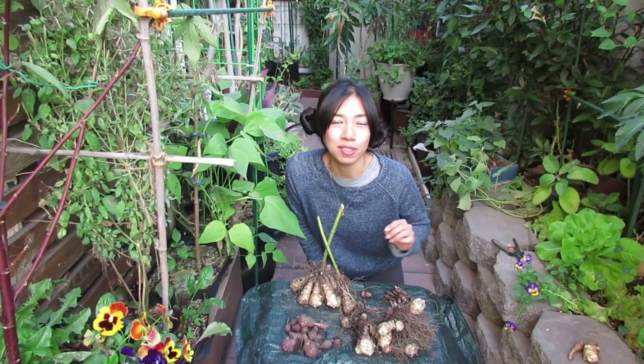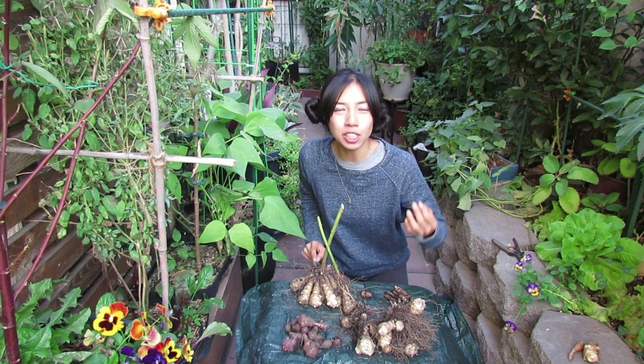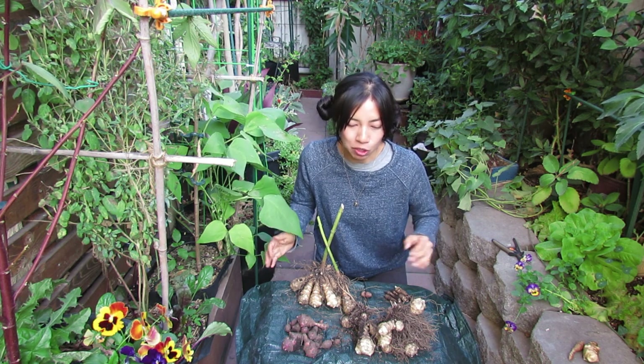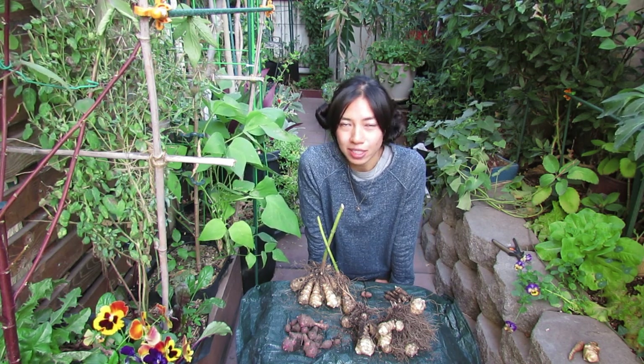Four varieties of sunchokes that I just harvested. Just like other fruits — like apples, there's Gala apples, Fuji apples — there's all kinds. So are the sunchokes; there are different varieties of them. Sunchokes are also known as Jerusalem artichokes. If you haven't seen my episode from last year's harvest of sunchokes, check it out down below.